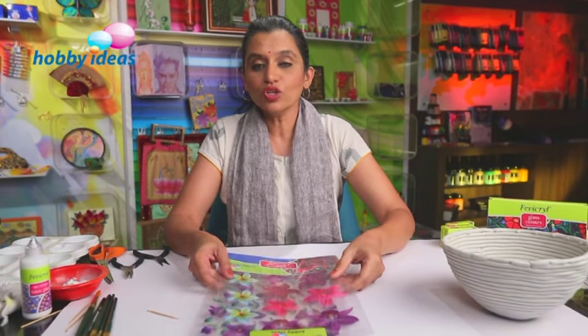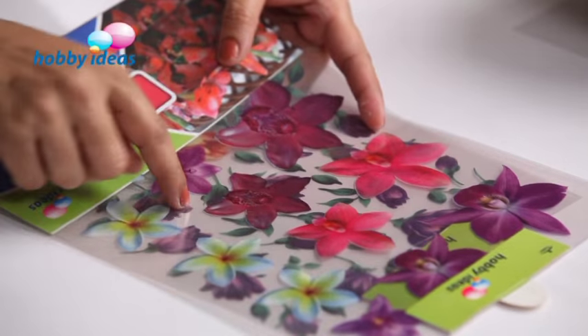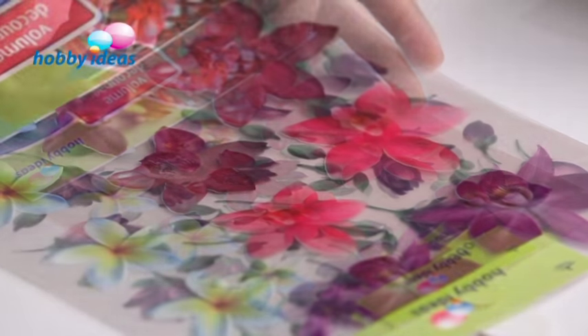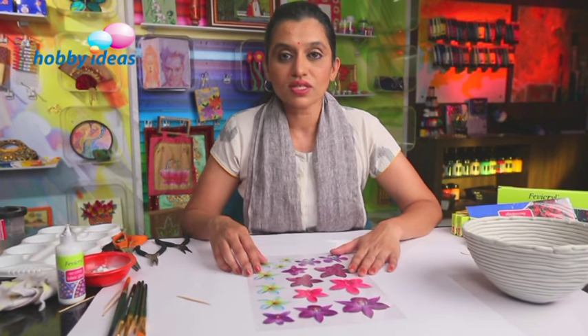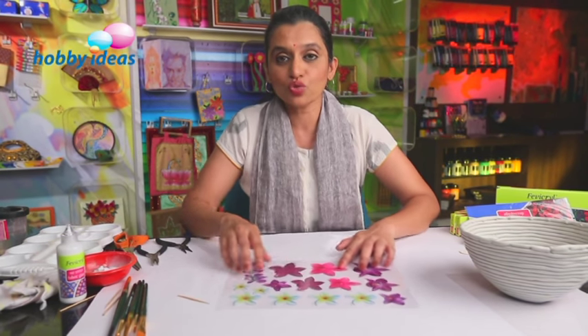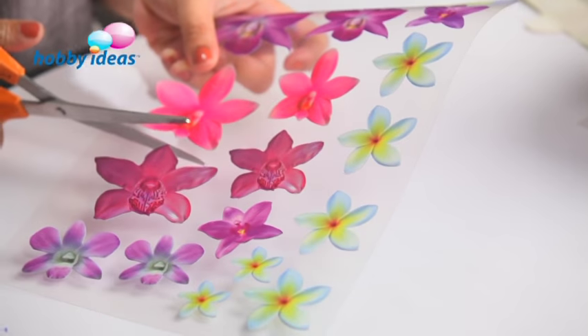And here we are done. We will leave this for drying for some time. In the meantime, I am going to show you how to use volume decoupage sheets, which are printed with floral designs. These are volume decoupage sheets, and these flat flowers we are going to bring into a raised or 3D effect. You get a variety of flowers in volume decoupage sheets. You can choose the flower you would want to use for decoration and cut them nicely along the edges.